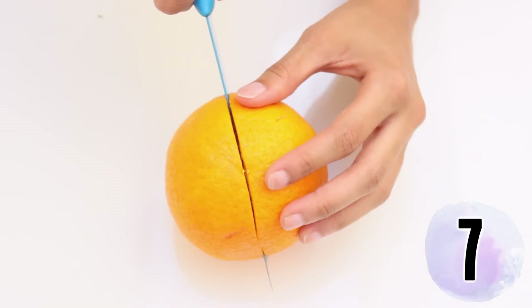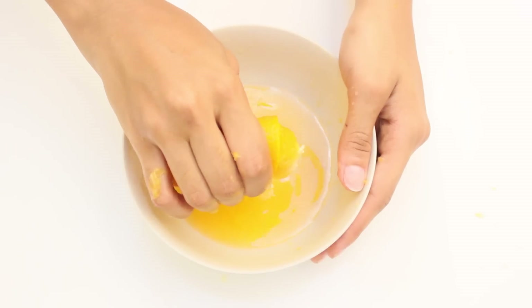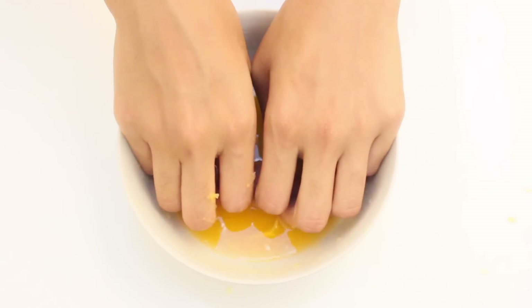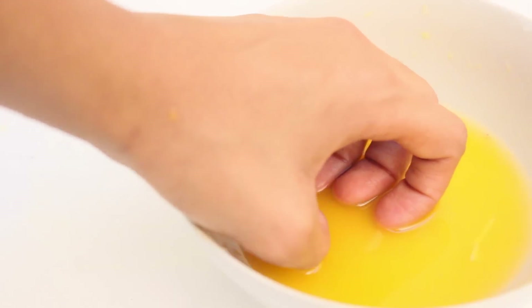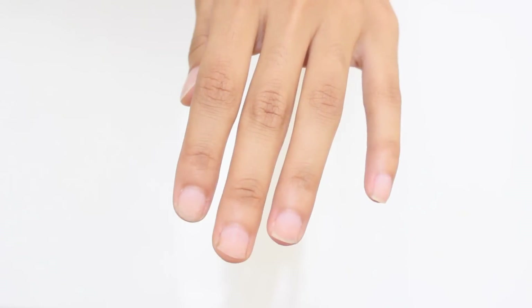Next hack: here's a really simple remedy that boosts nail growth — orange juice. The vitamin C encourages the production of collagen and keeps your nails healthy. It also has folic acid, which is essential for nail growth. Soak your nails in fresh orange juice for at least 10 minutes, then rinse it off. Follow this remedy until you are satisfied with the results.